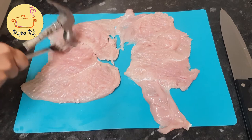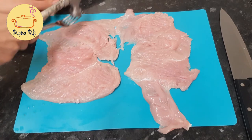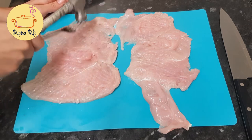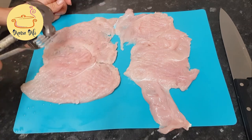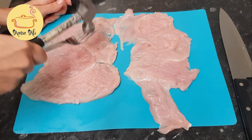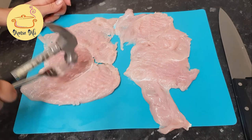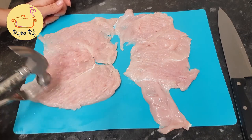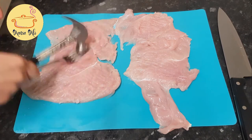The next step is hammering — we have to flatten the chicken breast. You can use anything like a rolling pin or any hammer, but I'm using a hammer from my husband's pantry with a fork to just flatten the chicken.